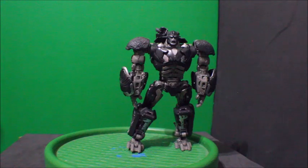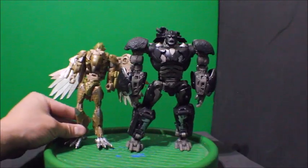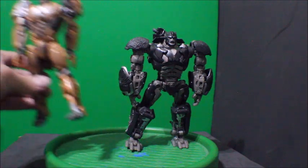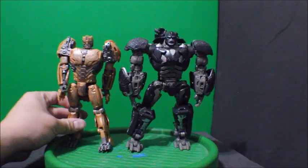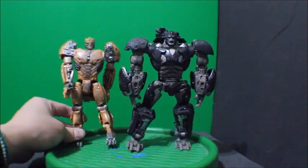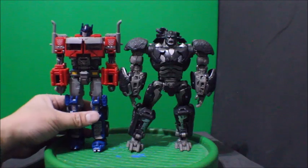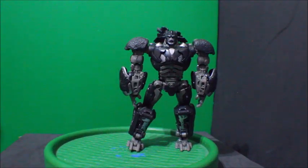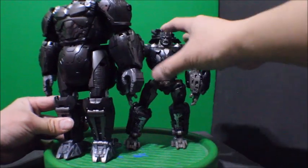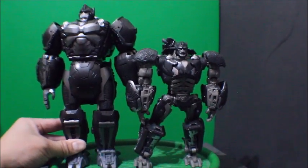For comparison, here he is with Airazor — let's see how that looks. They are the same size and height. And here is with Optimus Prime — let's see how that looks. And there you go.